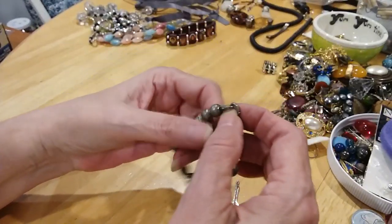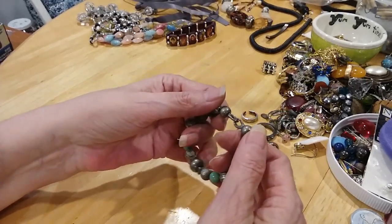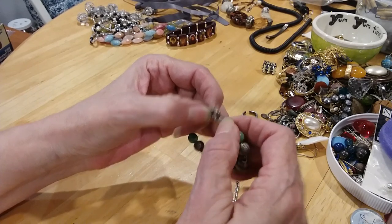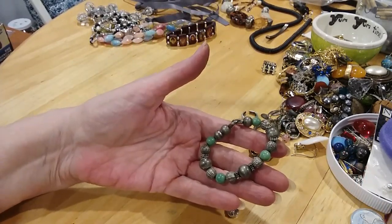Here's a little bracelet — it can be a little girl's bracelet or your watch band where you have the watch. You can clip the two lobster claws on each end of the watch, so we'll be looking out for that watch.